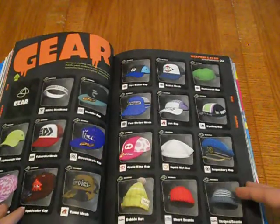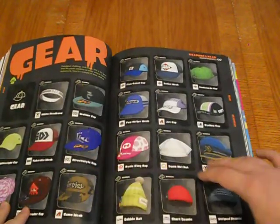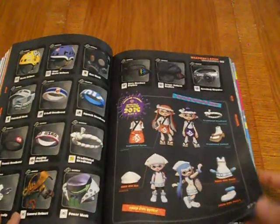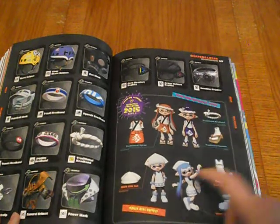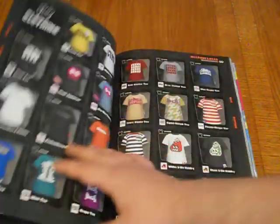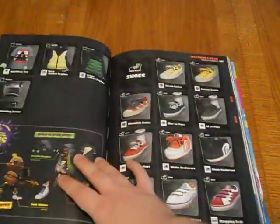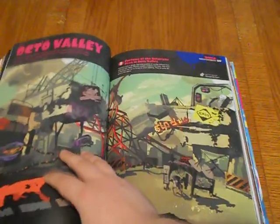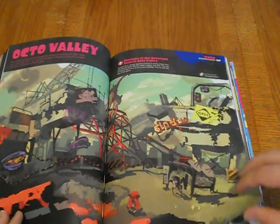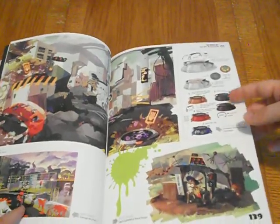They've got the Ink Zooka, the Echo Locator, Splat Bomb, Burst Bomb — look at all this stuff. Here we've got the design art gallery with splatter shots. All the gear — hats and stuff. I can't wait to see it all. I'm pretty sure they'll eventually do a follow-up book with all the stuff from the second game. Here's the world section — Octo Valley. Really cool. All the concept art for the portals or manhole covers.